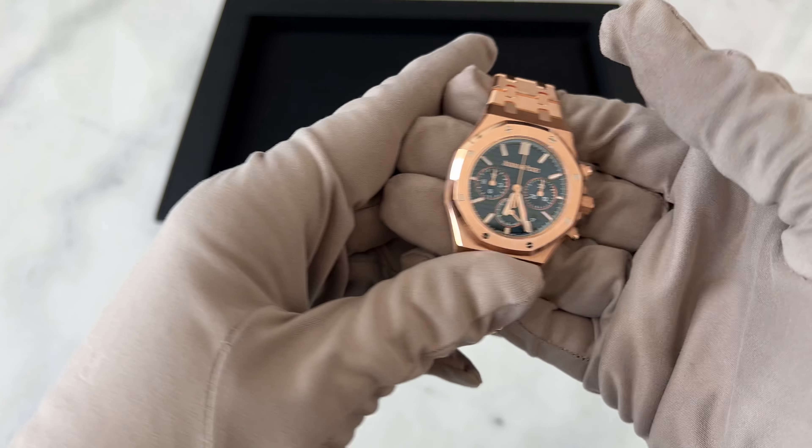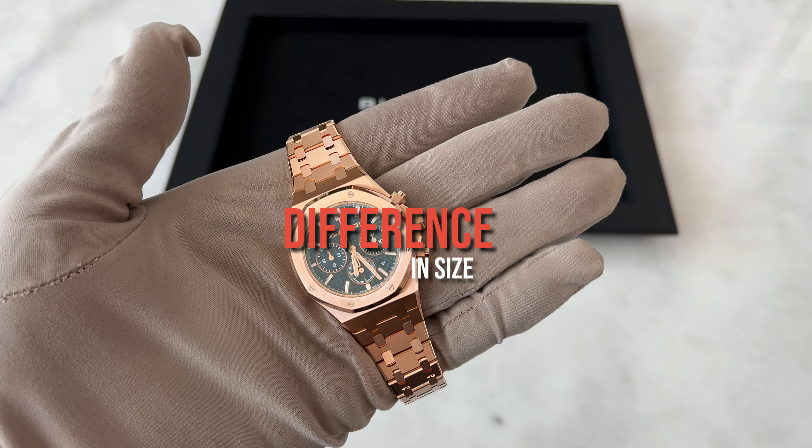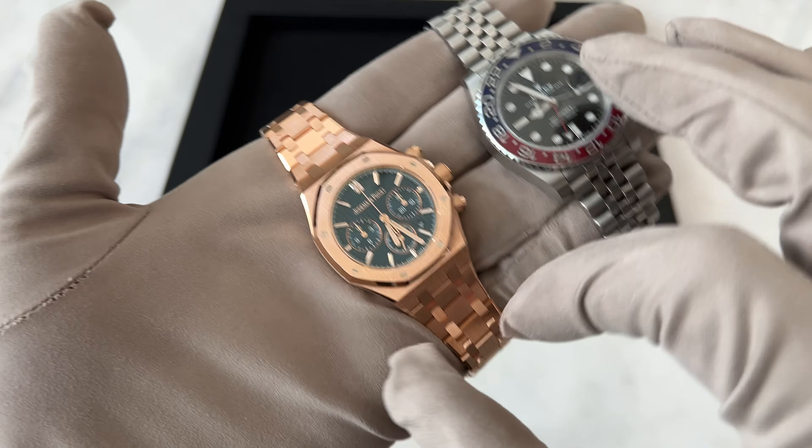I think the 38 millimeter is actually a unisex watch if you just look at the size. Here I have the Pepsi beside it, and that's 40 millimeters, so you can tell the difference — it's much, much smaller. It looks thicker because of the lugs and how they make it. You see it's just two lugs and then the bracelet, whereas the Pepsi is just a whole case in the bottom. It lines up here with the bezel — just honestly a beautiful watch.